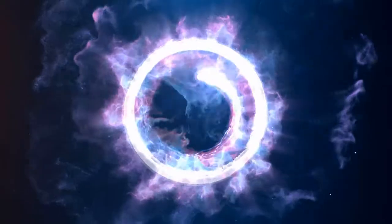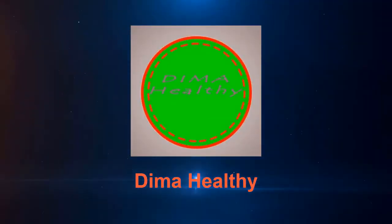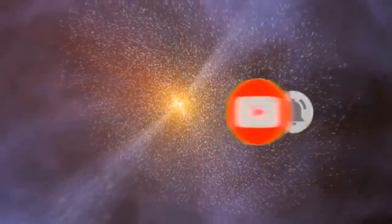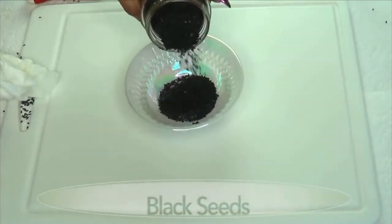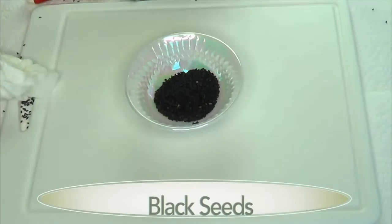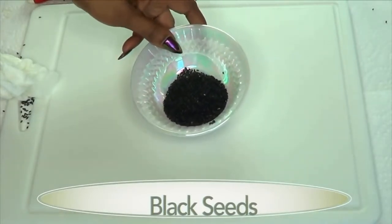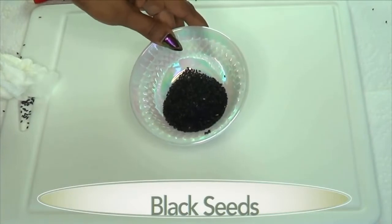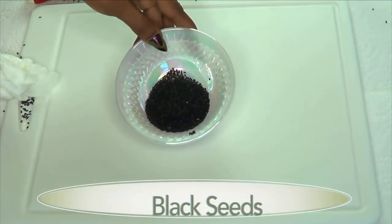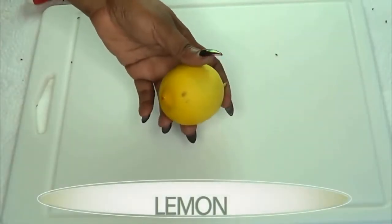The next ingredient is black seeds. In case you're wondering, black seeds are actually cumin seeds — this is black cumin. Black seed is known to suppress the appetite, speed up the metabolism, and is loaded with minerals and vitamins that are great for the body. It also contains omega-3.